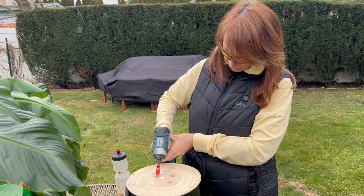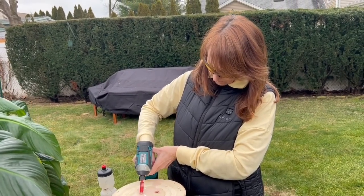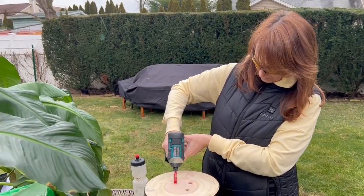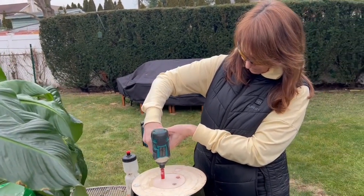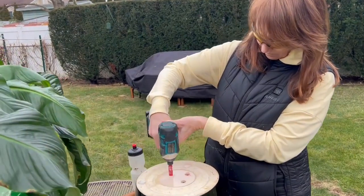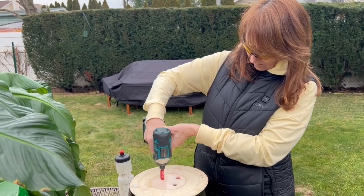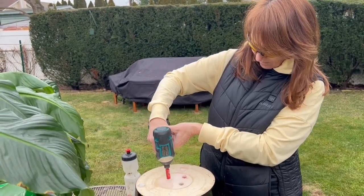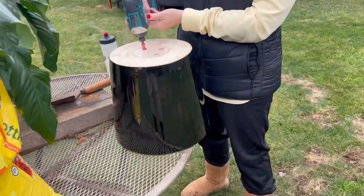Now tilt it forward. Bring it forward. Roll it around a little bit — remember how I was rolling it around a little bit earlier. There you go. You should be able to just run it and pull it out.